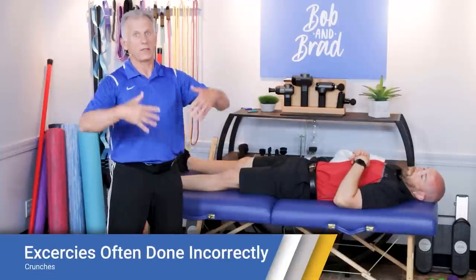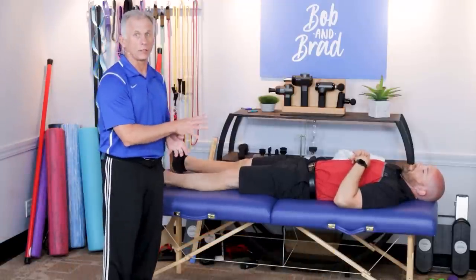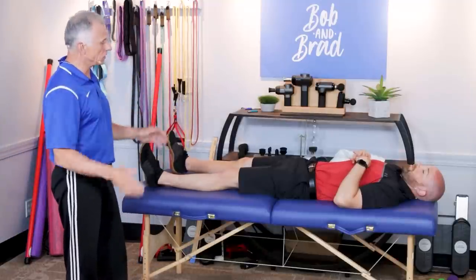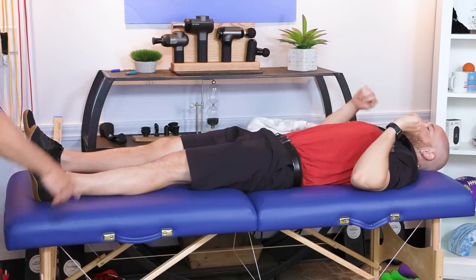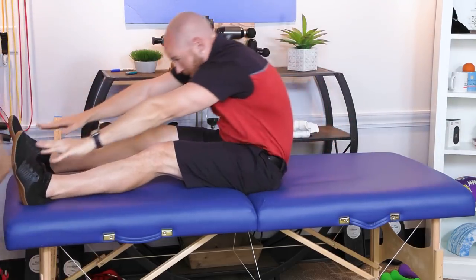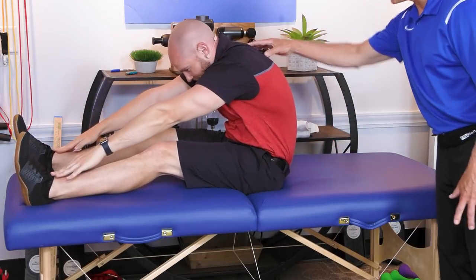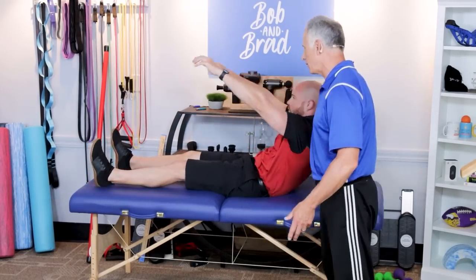This next exercise is very popular when talking about core — the crunch. We're going to show some typical wrong ways to do it that stress the back and neck. The old way taught decades ago was arms all the way back and touching your toes with straight legs. Right here the back is rounded, the head is forward — there's all kinds of stress on the back. It is working the core, but it's certainly nothing we recommend anymore.